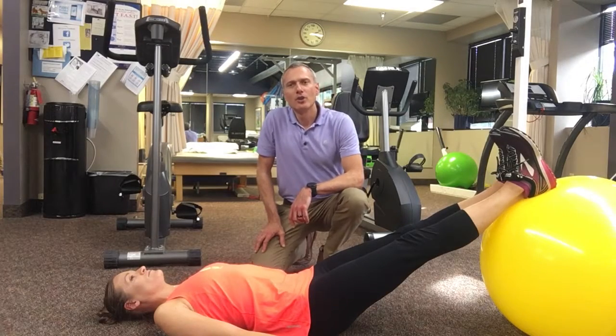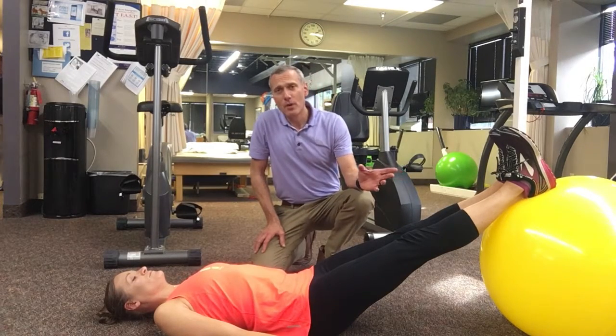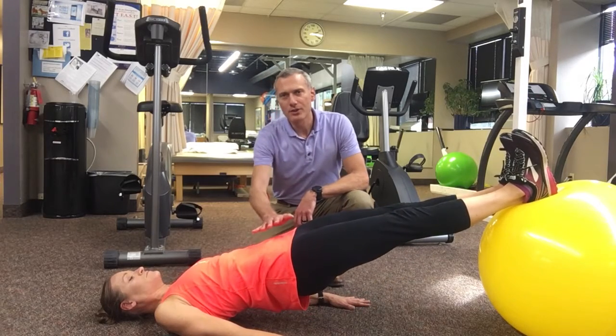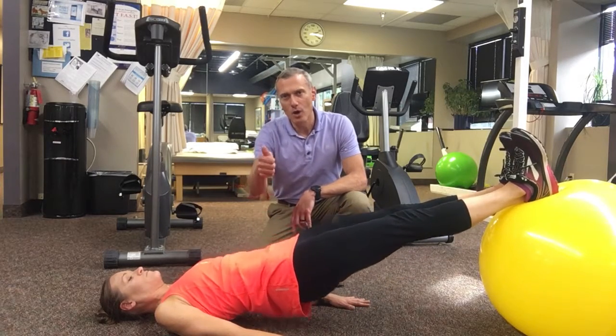This next exercise is called Swiss curls. You need a physio ball for this one. Lift your pelvis up. The whole while, keep your pelvis nice and level — try not to let it dip or arch.